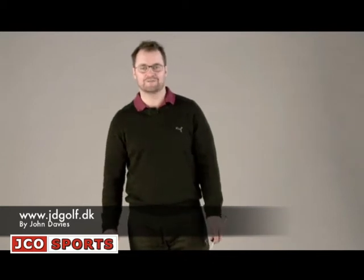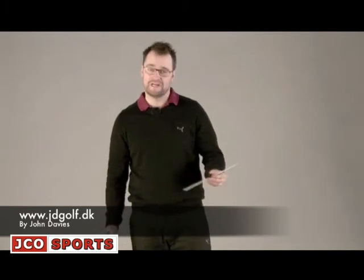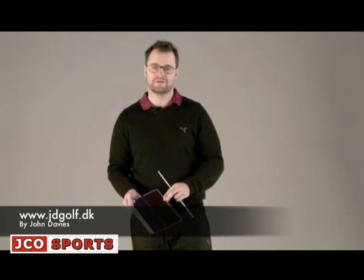Hi, my name is John Davis. I am a teaching professional in Smerum Golf Centre Copenhagen. I have made a training aid called Peripheral Alignment which is made up of three components: a pin, a foot, and a mirror.